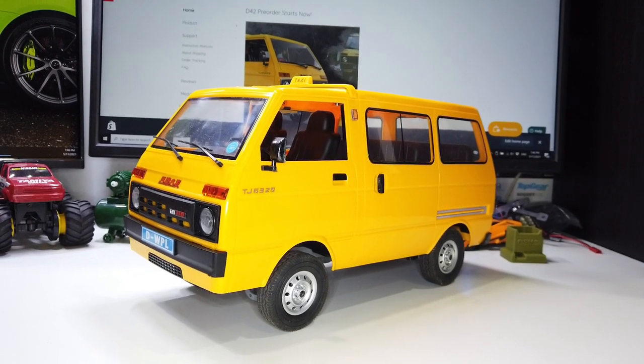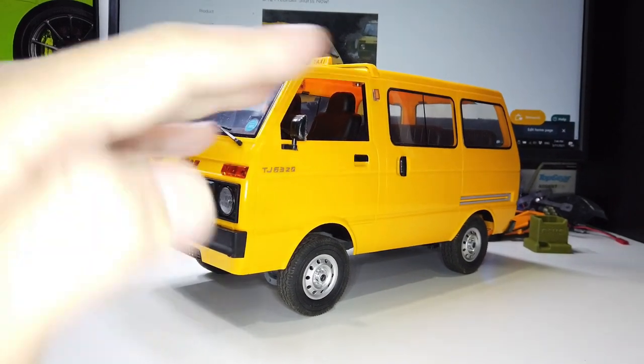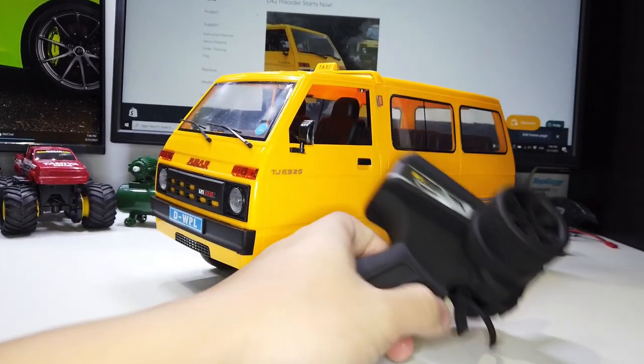Hey guys, welcome back to LRC. In this video, I'm going to show you how you can turn your D42 into a drift machine without changing electronics. You can use the same electronics that come with it.